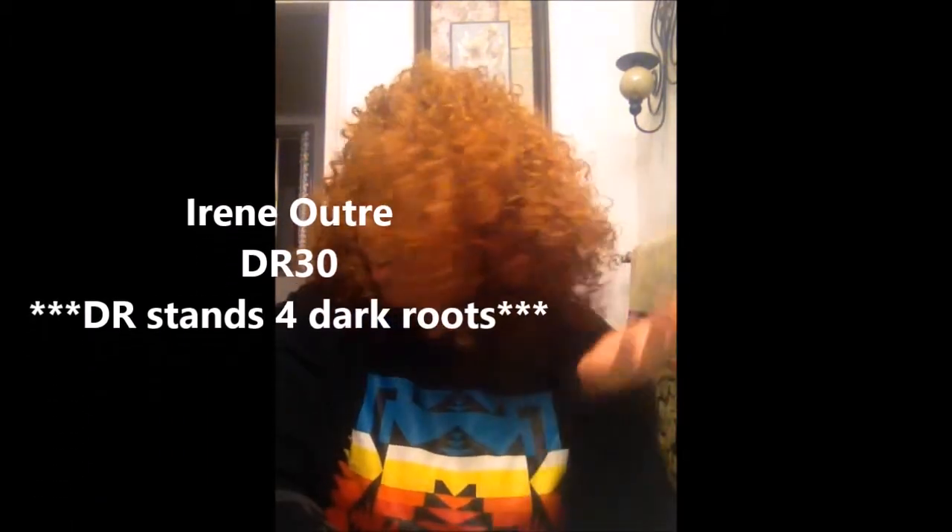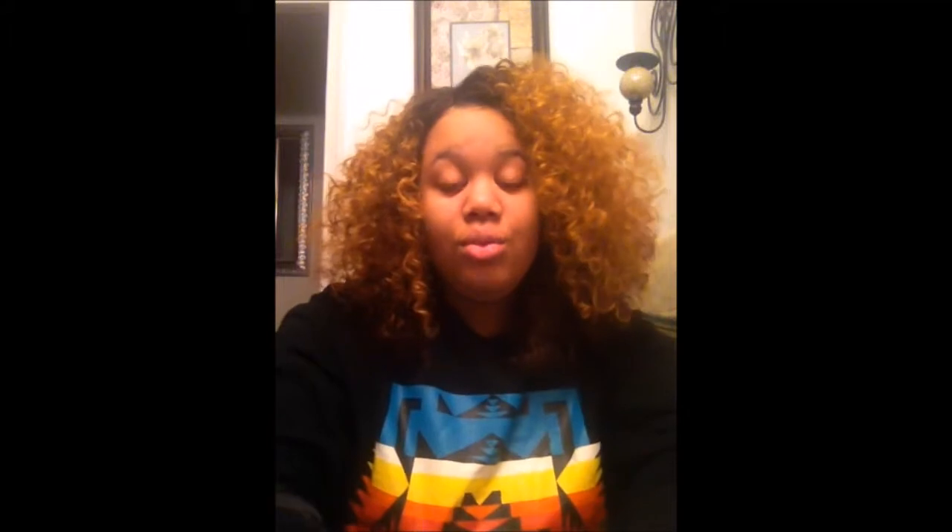Hey YouTube, it's your girl Precious Monique, and today I'm here with just a quick little review on this unit that I'm wearing today. I'm wearing Irene by Outre — she is serving, honey! This is not an unboxing video, this is just a little review telling you about her because she is serving. This is the card that came in the box.